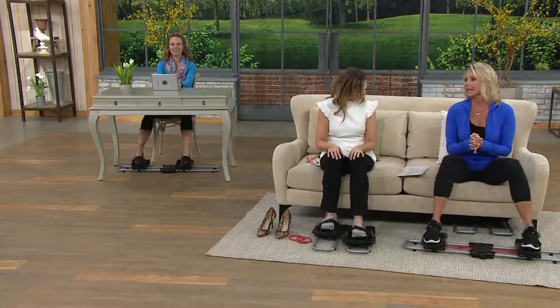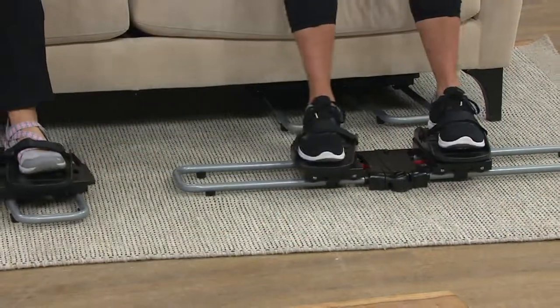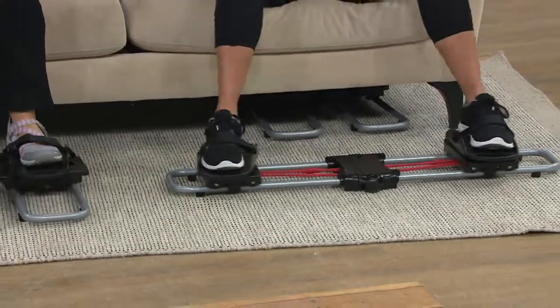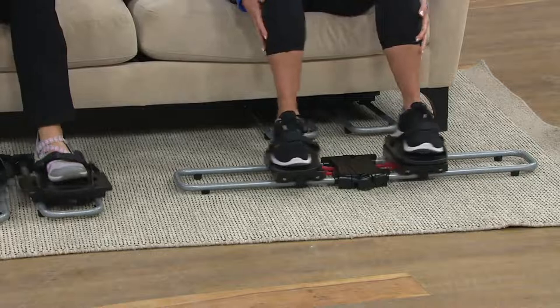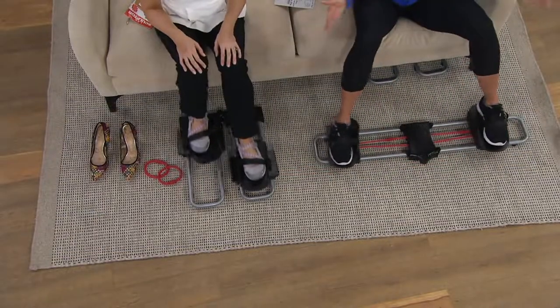How does it work? So the Leg Sculptor works two different directions, so it's great for anybody that hasn't really stepped into fitness, and for somebody who, as you're sitting here watching us right now, can burn a few extra calories and needs to get moving. Your legs are your biggest muscles, and all you do is sit — so while you're sitting, you go back and forth this way.